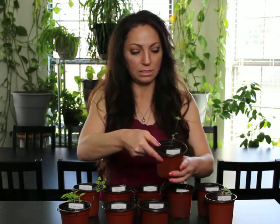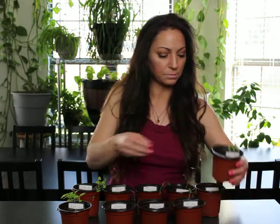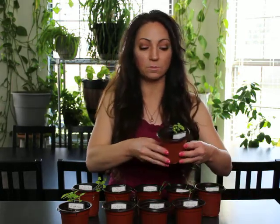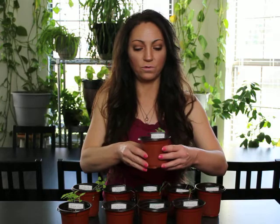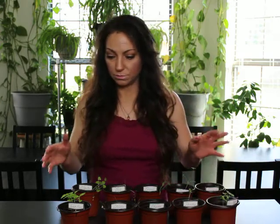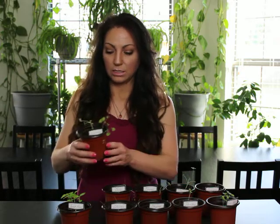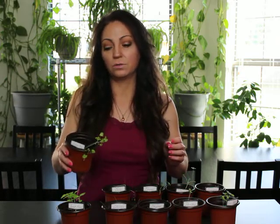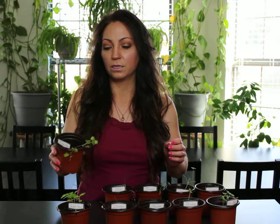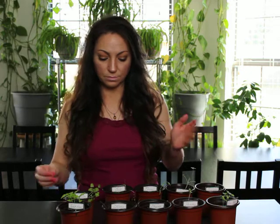Parsley — I don't know, a couple leggy little things. Thai basil looks pretty good. So far the basils are maybe looking the strongest. And this is the cilantro — it looks okay. I guess it's normal for them to just grow really slow like this in the beginning.